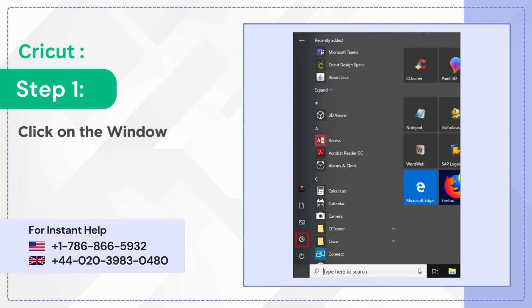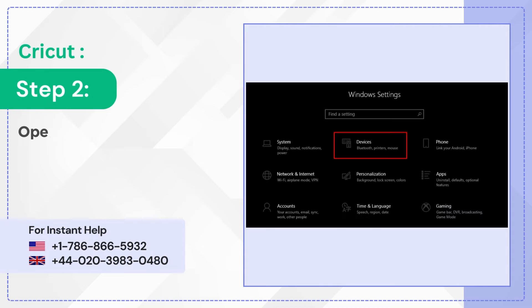Step 1: Click on the Windows Start button and go to Settings. Step 2: Open the Devices option.